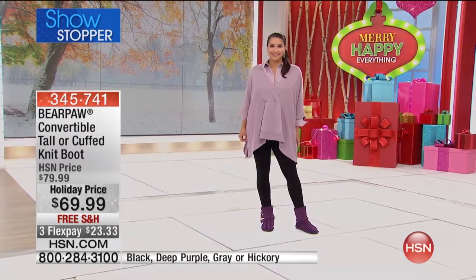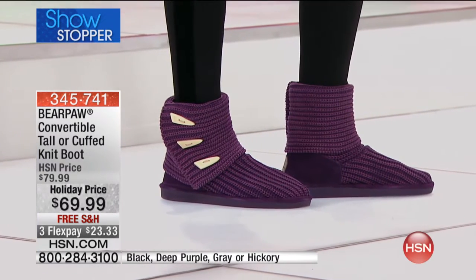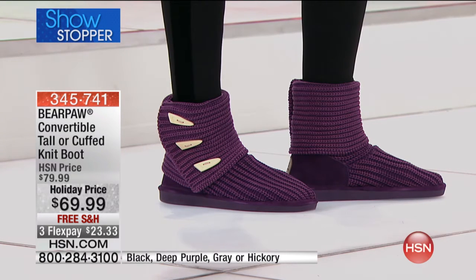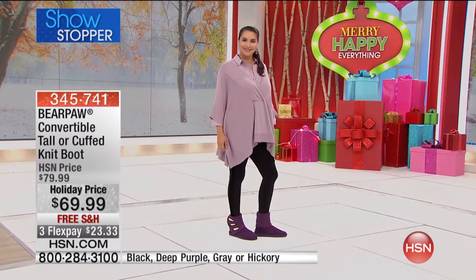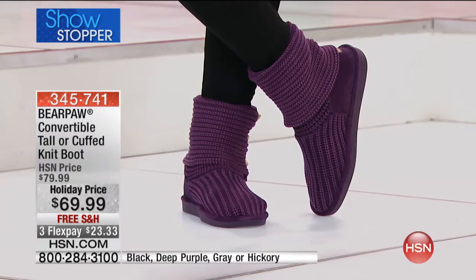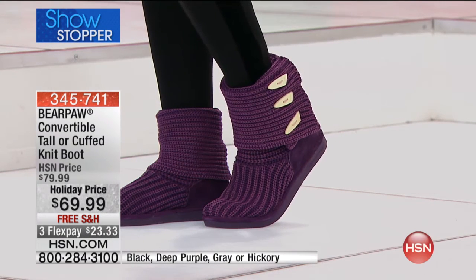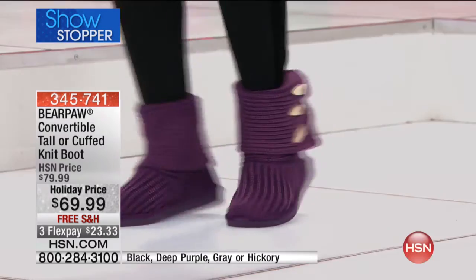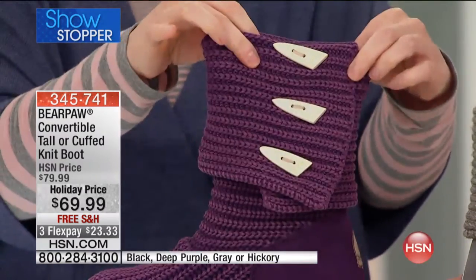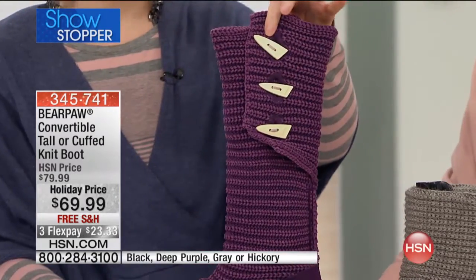It's a two-in-one knit boot. You go from a tall boot to a regular cuffed boot. You can adjust it — it doesn't matter what your calf size is because it's like a sweater, it's very forgiving. And look, now you have it as just a little cuff — isn't that darling? The toggles are on both sides, dual-facing, so they go up as well.